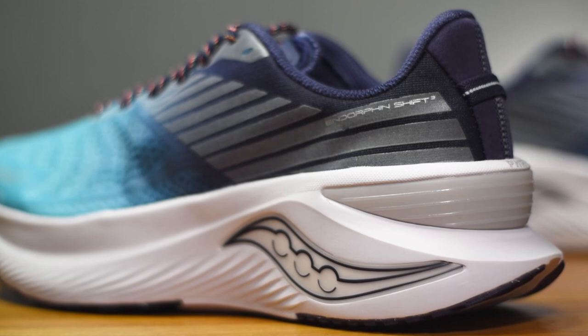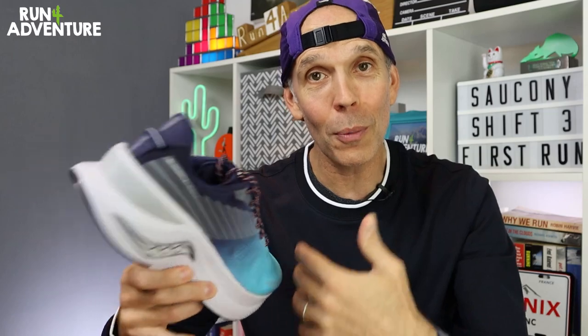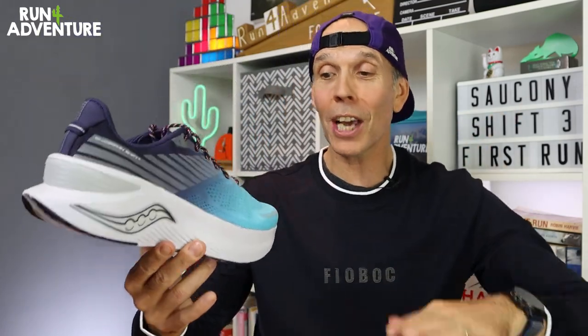So there you have it — a bit of information on the latest Endorphin Shift. We'll obviously talk more and break down the performance in more detail when we're back from our run, but I think the time has come to lace these up and get out running. We'll see you guys out there.